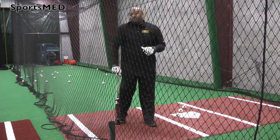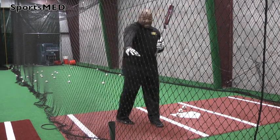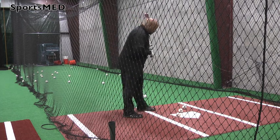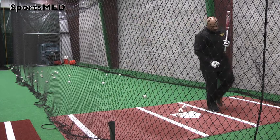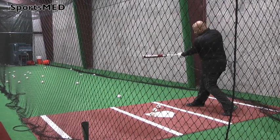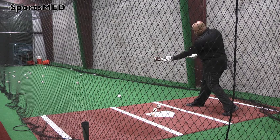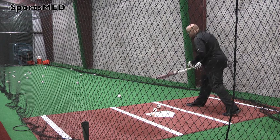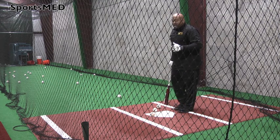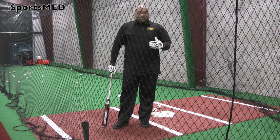Now we'll move on to the inside pitch. On the inside pitch, we want to make sure that our hands get in front of us. I want to make sure that my hands get here — they're in front of me. Once I get in front of me, I've pulled enough to present the barrel to the ball on the inner half of the plate. Once they get in front of me, I can extend and keep that ball fair. It's very important that when you get a pitch on the inner half that you can handle, you keep that ball fair.